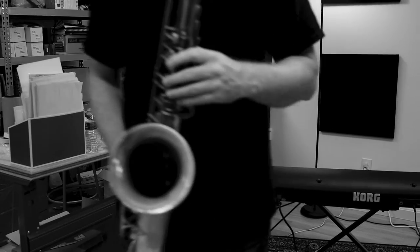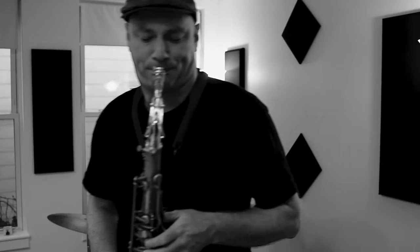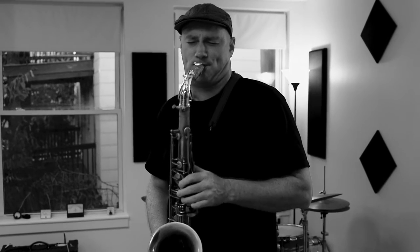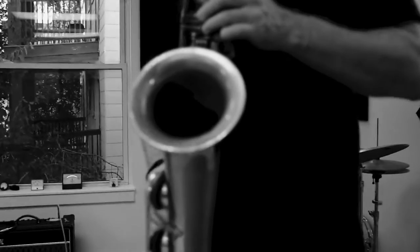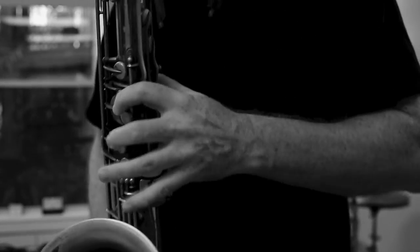And it's more sensitive. It's easier to manipulate tones and little subtle saxophonistic things. The altissimo is pretty screaming too — I noticed a difference with that.